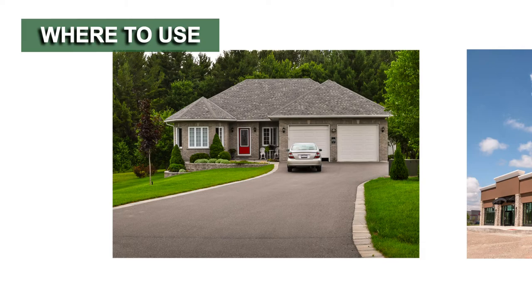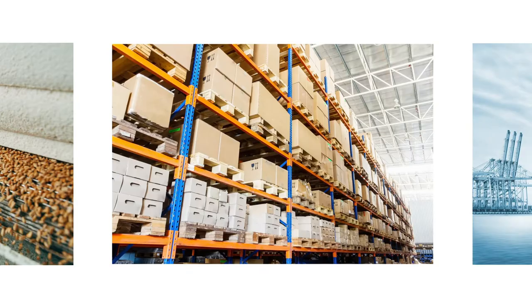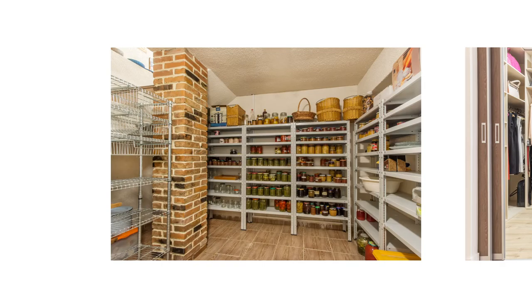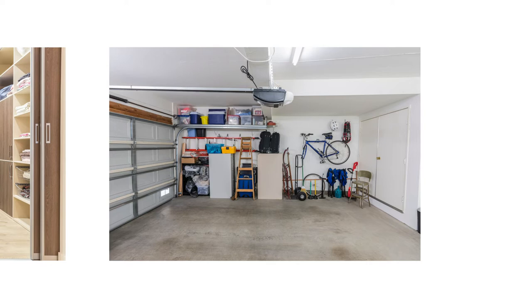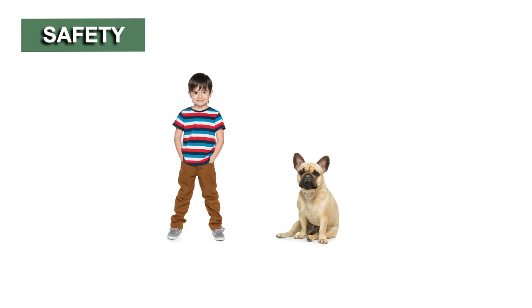Apply Pro Pest Pantry Moth and Beetle Traps in and around residential, commercial, and industrial properties. Set up traps in buildings like homes, apartments, food processing facilities, warehouses, or shipping vessels. In homes, we recommend you set traps in pantries, closets, garages, or wherever else food may be stored. Use these traps when you want to monitor for pest activity or when you've seen them near stored products. You'll save a lot of time and money if you can prevent an infestation rather than attempt to treat one that's broken out.